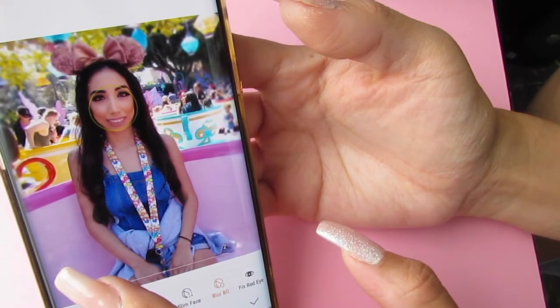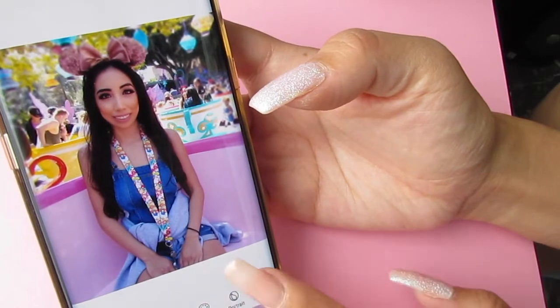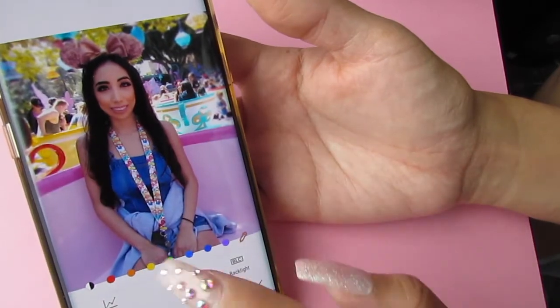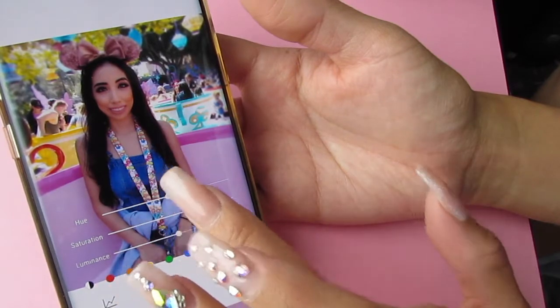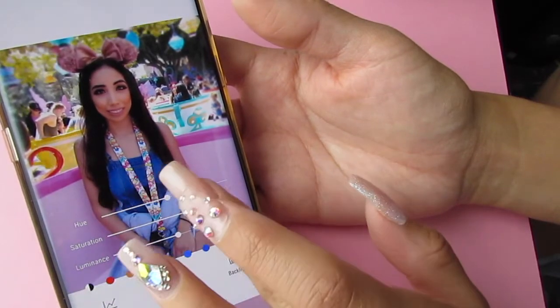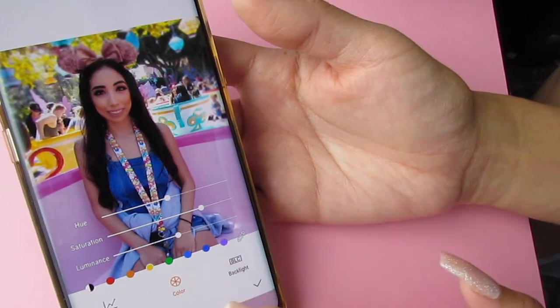Maybe I can blur it a little bit more. Next we're gonna do advanced and click colors — for this yellow teacup over here I can just click the yellow and it'll make it brighter. We'll leave that since it's pretty good.